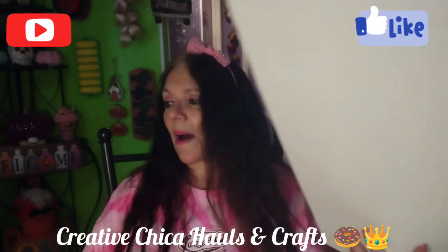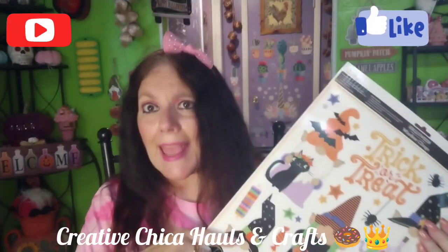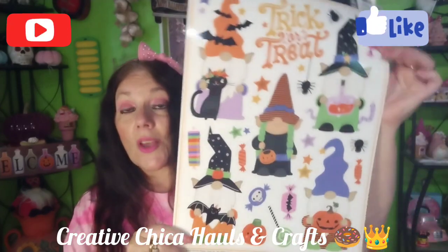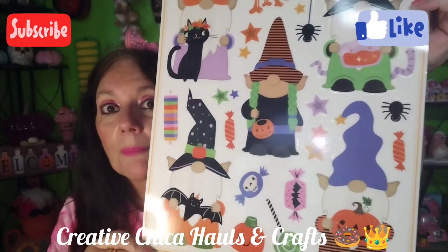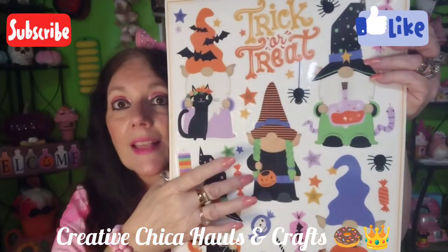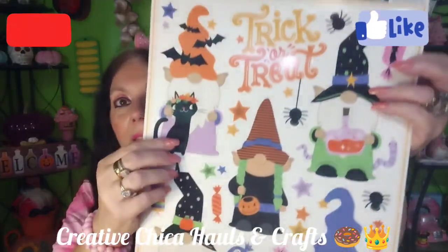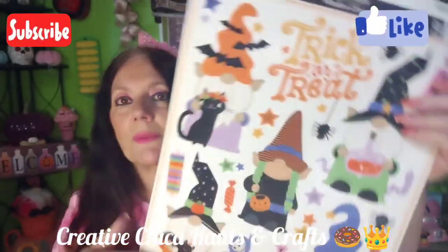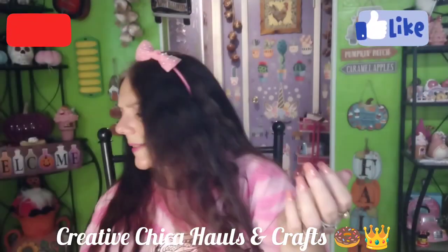Look at these — they're gnomies! Bonnie from Bonnie's Corner can't stand gnomies, but aren't these adorable? They were $1.24. One gnome has a bat, one has a jack-o'-lantern, there's a witch one, one with a potion, one with a black cat, and it says 'Trick or Treat' up top. They are so stinking cute — I had to get them.